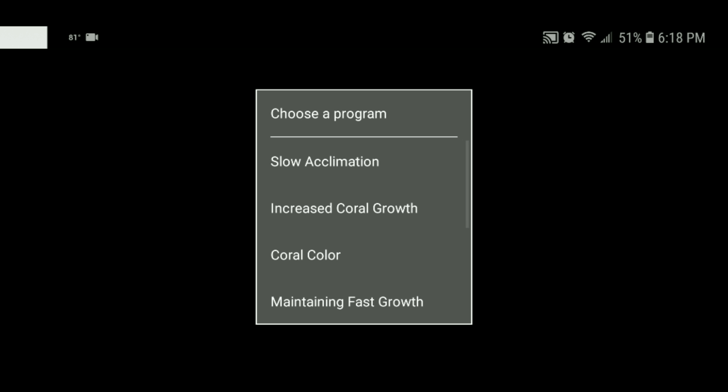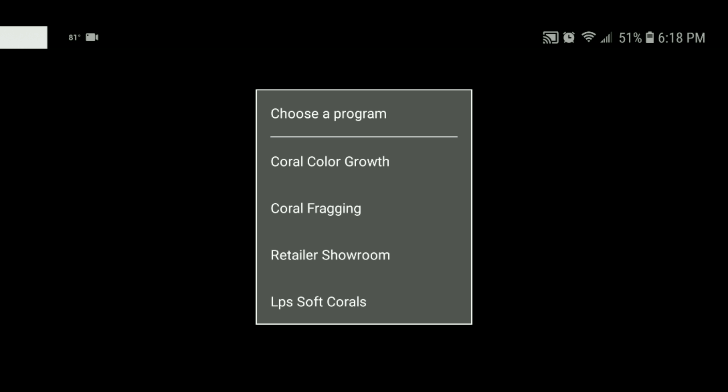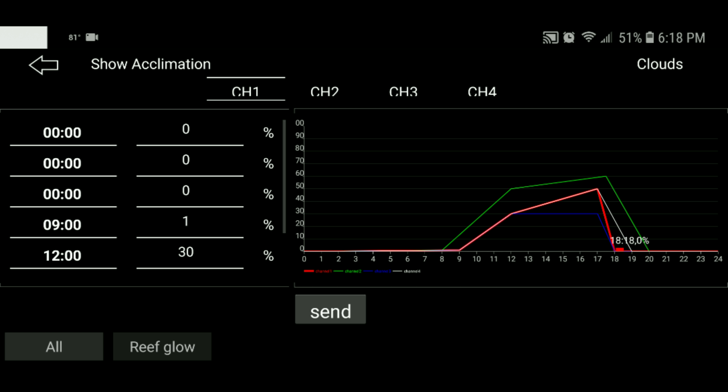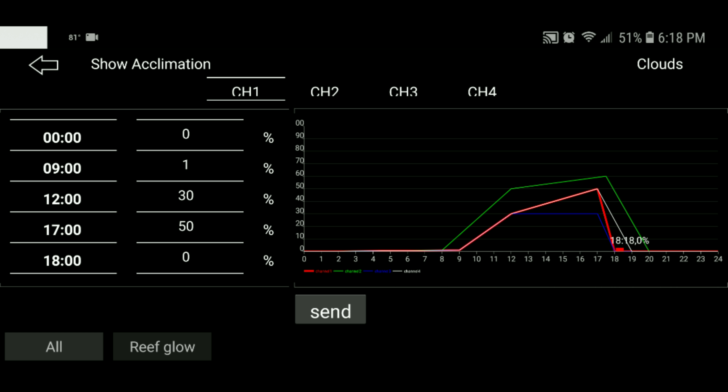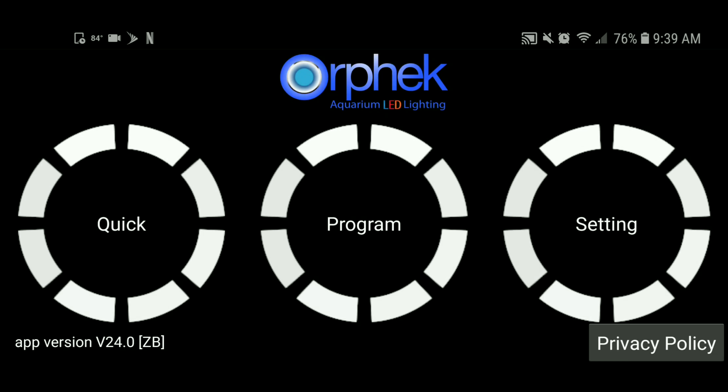It's going to appear in blue. Go back and hit Search at the top left-hand corner — it's going to bring up your light. You can click on it and name it, in case you have several lights so you know which is which. At this point you've successfully connected your lights.